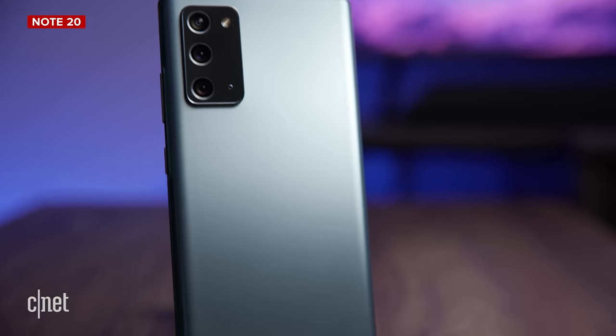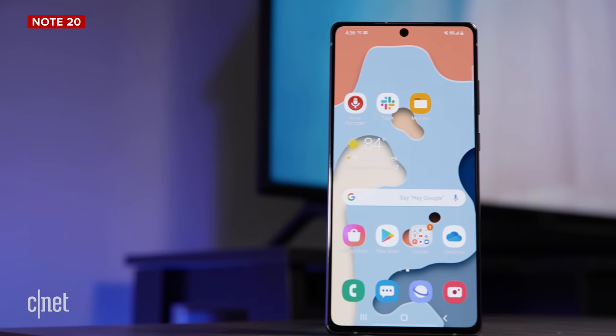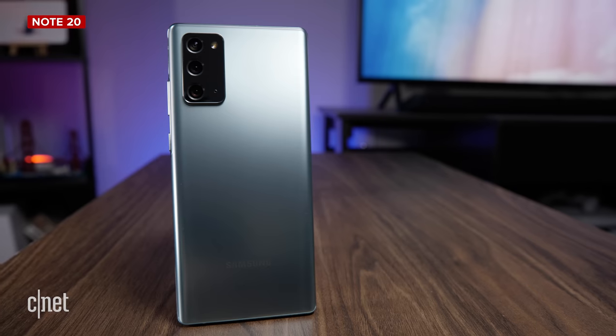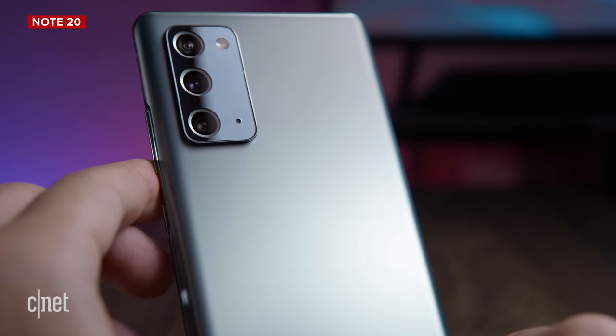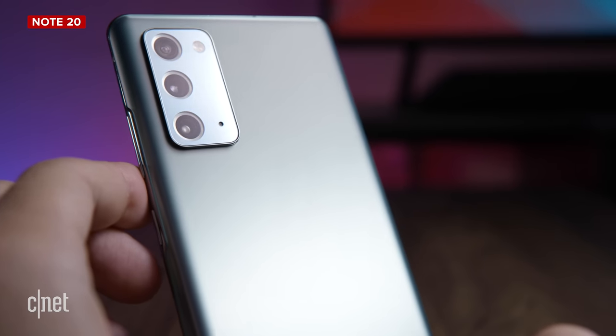Samsung calls it polycarbonate, but it's really the same thing. If you put a case on your phone, you probably won't really notice anyway. But I do think it is a little bit cheeky for Samsung to charge you $1,000 for a phone that basically has a plastic backing, especially when the company spent all this time conditioning us to believe that glass is more elegant and a higher quality product overall.